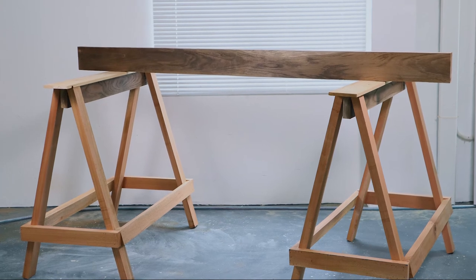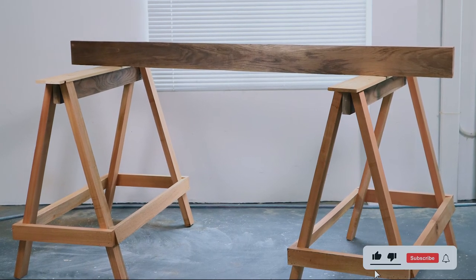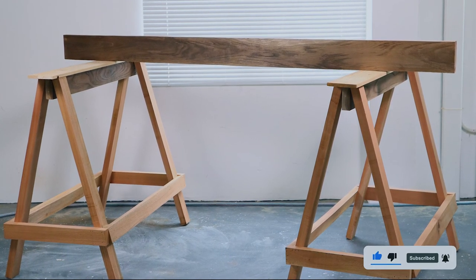And you'll have yourselves a square board. If you found this video useful, like and subscribe. Thank you for watching.